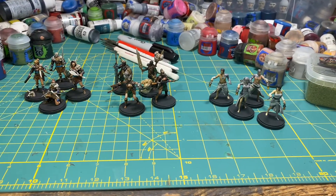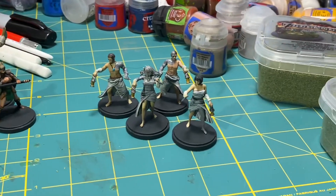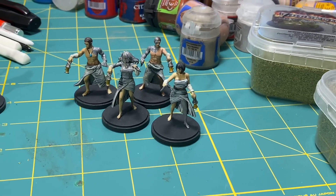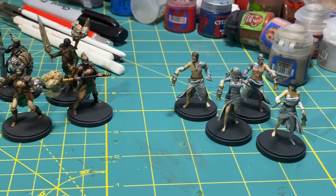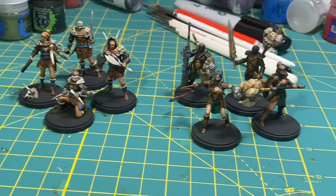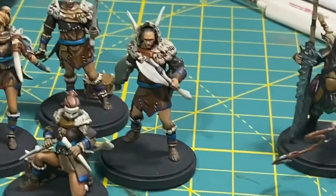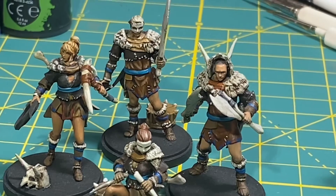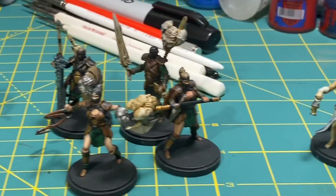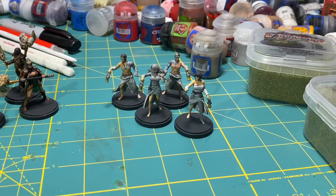I wanted to show off this group photo of the miniatures I was able to paint, and I'm really happy with the Kingdom Death miniatures. Most of them were already painted to a pretty decent standard when I started this challenge, but I really needed to get into working the eyeballs, the transitions between the colors, and getting some of the colors to pop out a little bit more. Working on the textures, like on this guy's tunic versus his coat versus the fur trim — it was a lot of little steps that I needed to do that I didn't get to work on until this challenge.